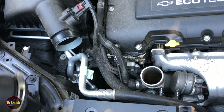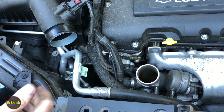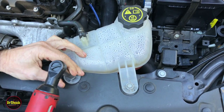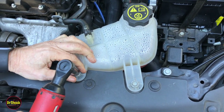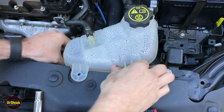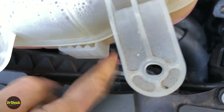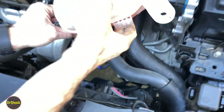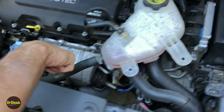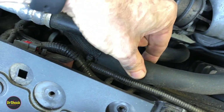We'll stick a rag in here to keep any debris from falling into the turbocharger. Next, let's tackle the coolant reservoir — get a 10 millimeter and remove it. It just comes out; there's a little clip right here that it holds on to. We'll bungee it out of the way. This hose runs into a little clip on the fan, so since we're going to be loosening up the fan, we'll go ahead and pull that out as well.